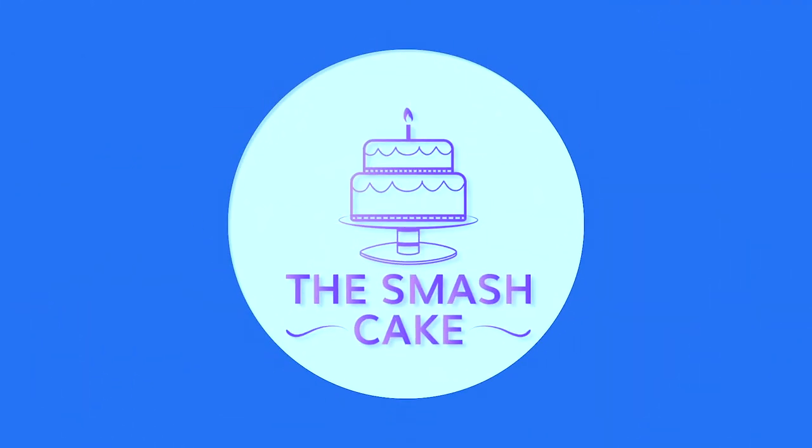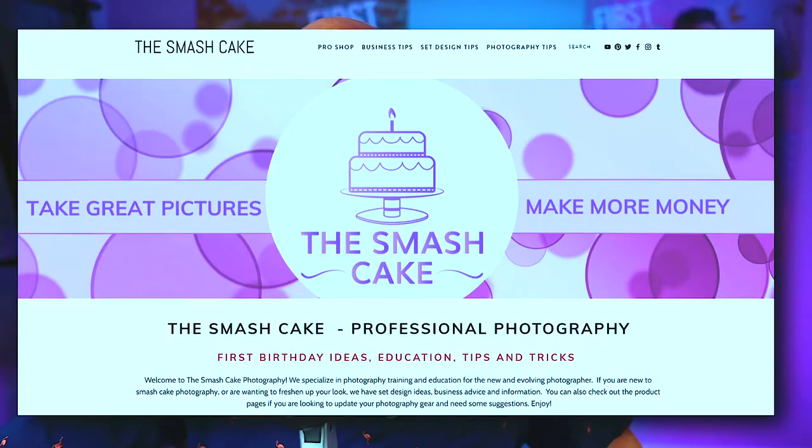In today's video we're talking about absolutely essential gear for photo editing. Welcome back and thank you so very much for clicking on that thumbnail. My name is Daniel Troutman with smashcake.com, your online resource for free smash cake photography training. Yeah, you heard me right — I said free, and it all lives over there at smashcake.com.